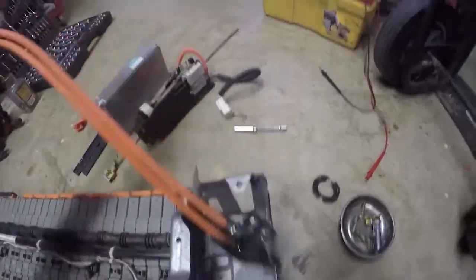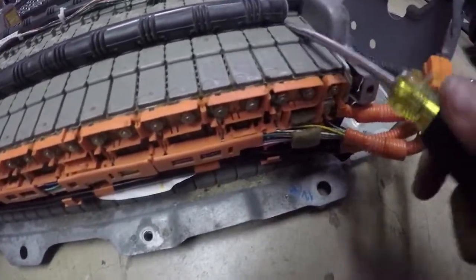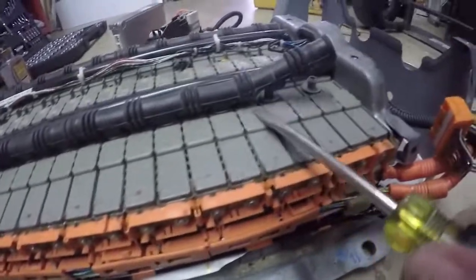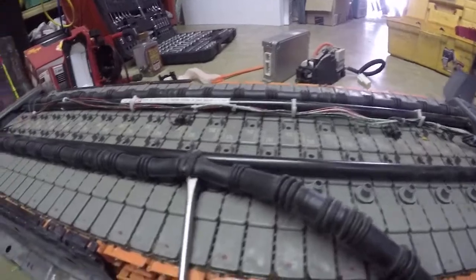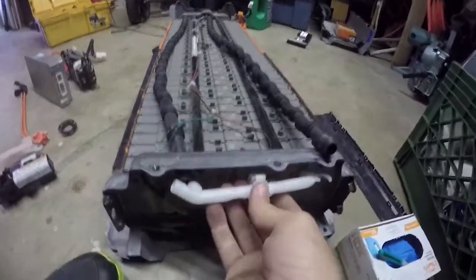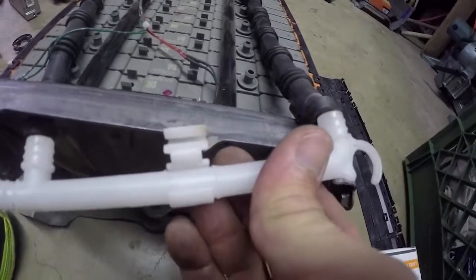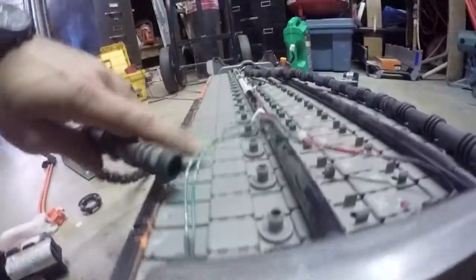Next we're going to take out these vent tubes - you should just be able to pry them up. It is rubber so it has quite a bit of give, but as you can see it just pops right off. You'll need to take those with you because the new batteries do not come with vent tubes. At the end of the vent tubes there's a little plastic piece - just pull it out, it's just a tube with a rubber hose. Pull these through the hole - they're not very easy but not too difficult either.